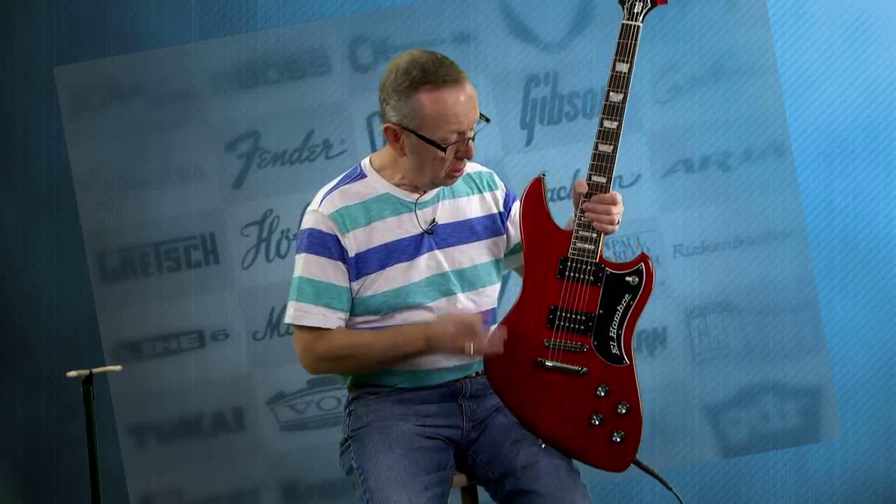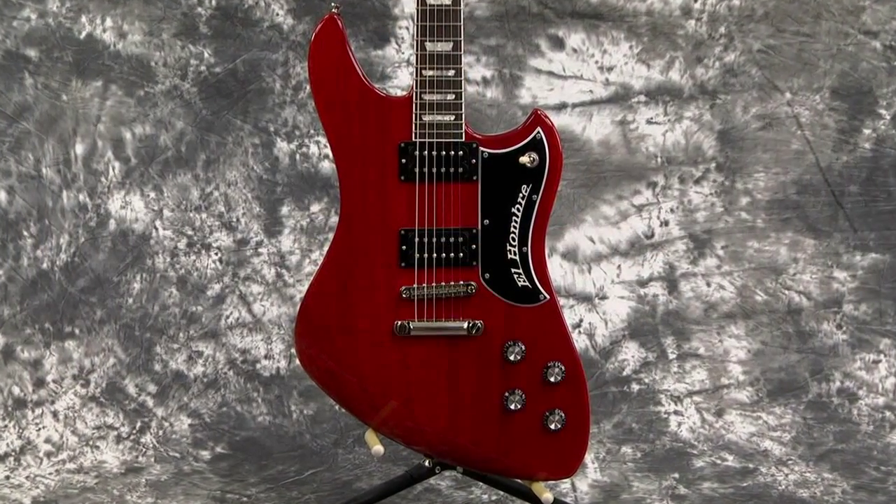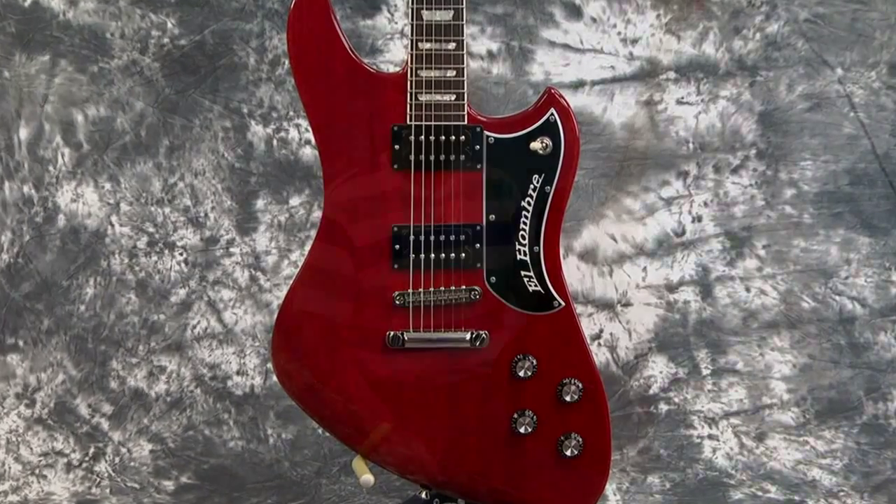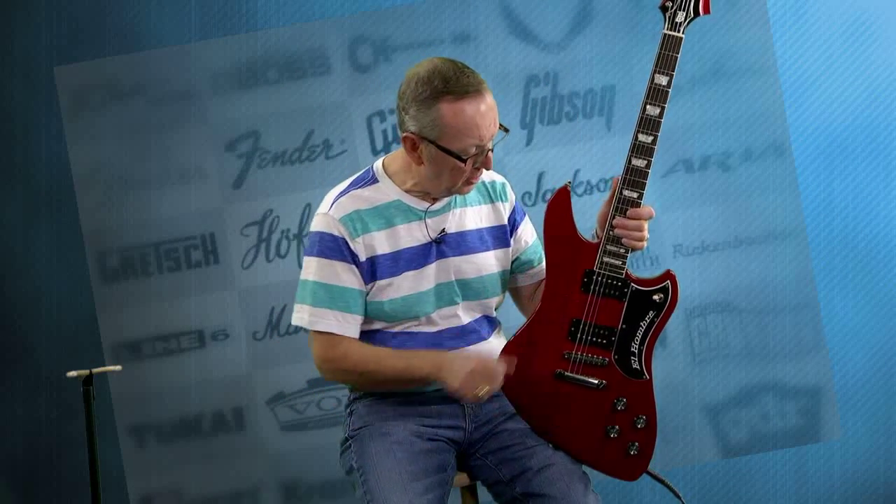They use Lawler pickups in just about all their guitars that they're building today stock. Of course you can put anything in them, but they've been using Lawlers. This is the Lawler T-Tops that are like the Gibsons, and I'll tell you, it's really hard to tell the difference. They're extremely strong, so you're going to get a lot of bite out of these pickups, and they're just really, really musical.